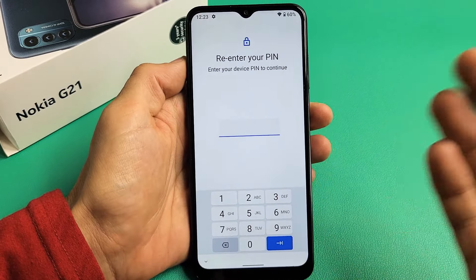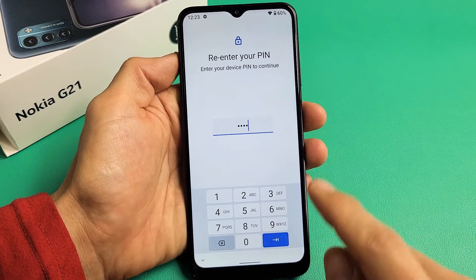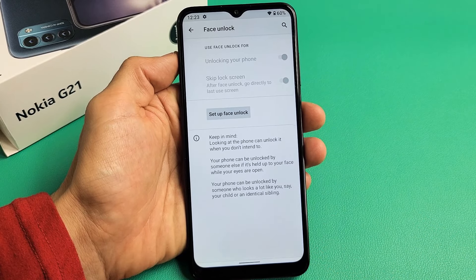Now go ahead and enter your pin. If you didn't create a pin yet, it's going to ask you to create one. Go ahead and insert your pin. And after I have my pin in, I'm going to tap on OK down there.